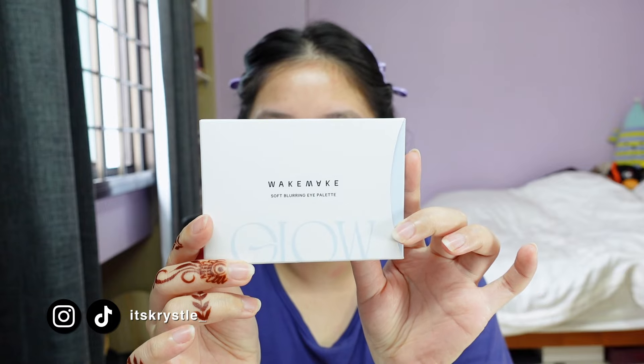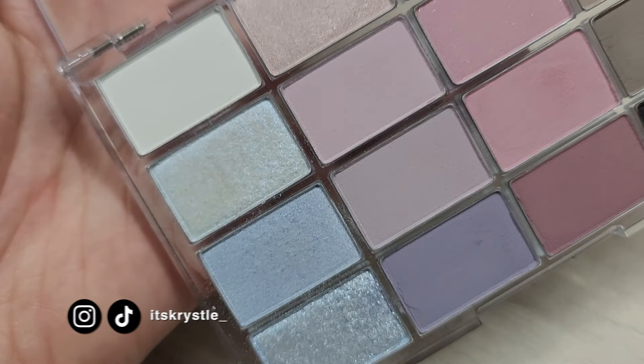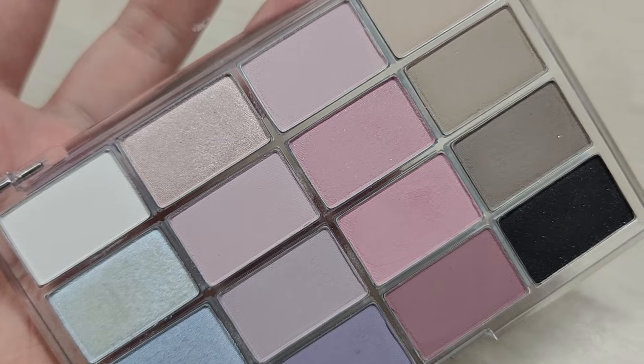Today we're gonna check out the Wig Make Soft Blurring Eye Palette and I got the one in blue core blurring. I caved and oh my gosh, it's so pretty in real life.